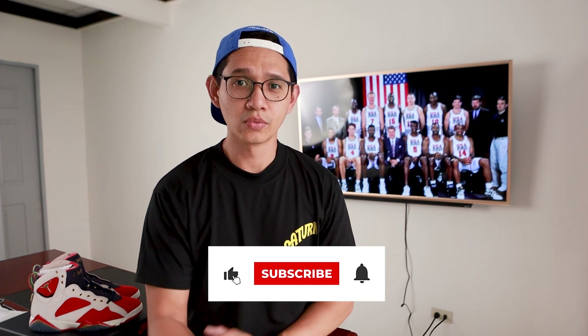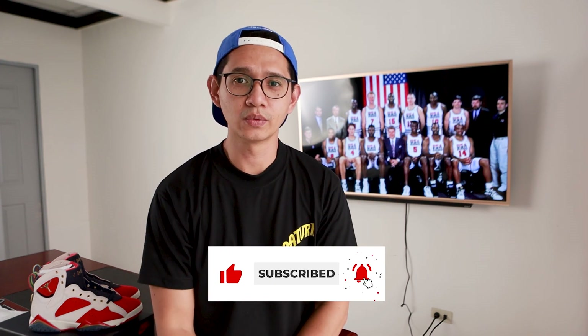You can subscribe to my channel if you'd like to see more videos like this. Give it a thumbs up — it would help the channel grow, and you can also stay updated whenever I post another video. I might be giving away other items in the future, so thank you so much guys, see you soon.